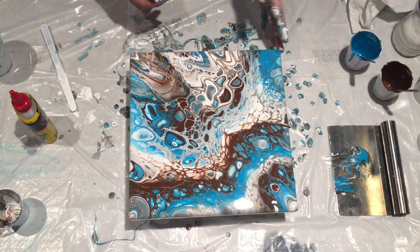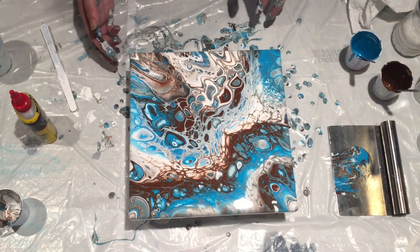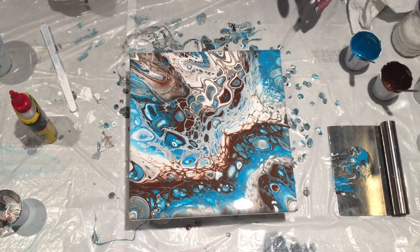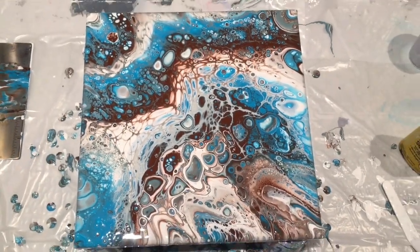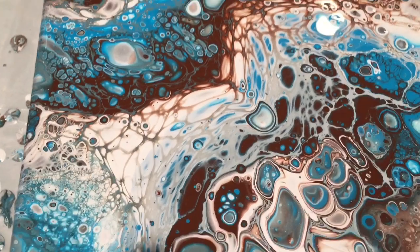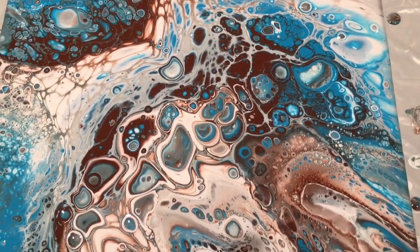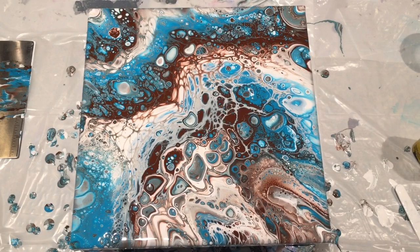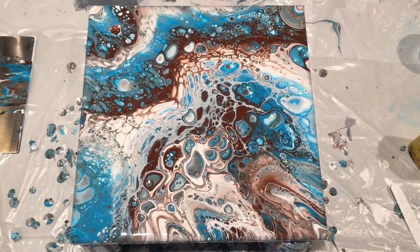Well, I think I may be changing my technique yet again — I really like the way this turned out. No complaints about that. Let me wash my hands and I'll take you in for a close-up. I'm very happy with this piece. That is some serious cell action. Gina DeLuca signing out — please like and subscribe, I will be uploading more videos frequently. Have a great day, go make some art, and I'll see you next time.